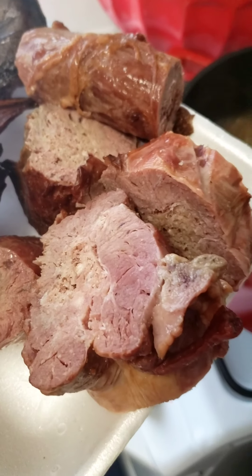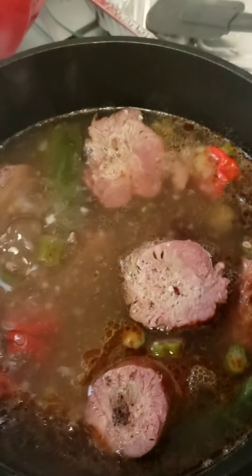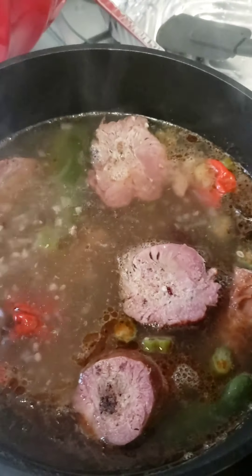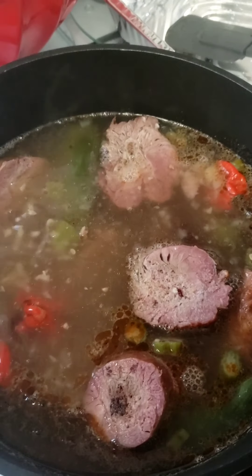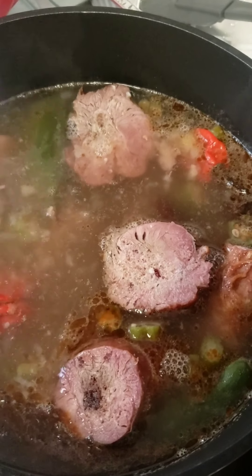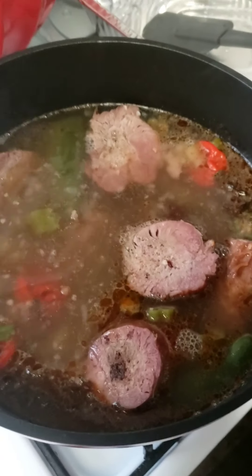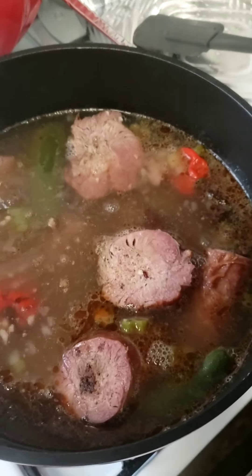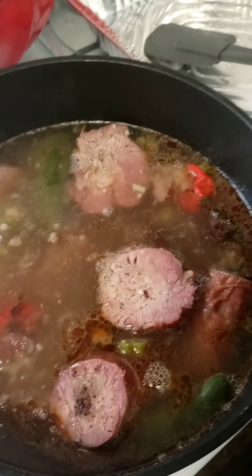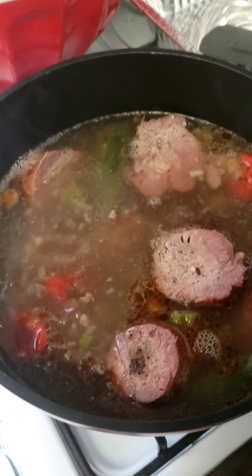The next meat in the pot is going to be these smoked turkey necks. So I put the bone-in beef in first and let that boil for about 35 minutes. Then I add my smoked turkey necks. And the next piece of meat is going to be our chicken, because the fish don't take long — the smoked catfish, that don't take long.